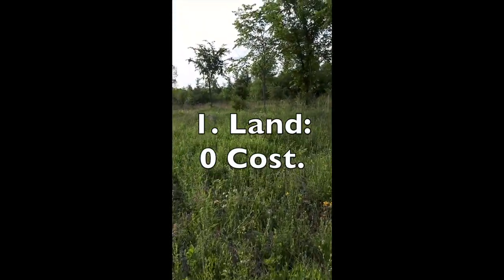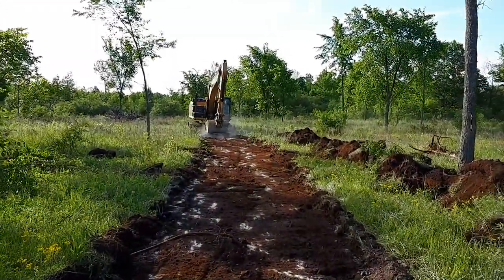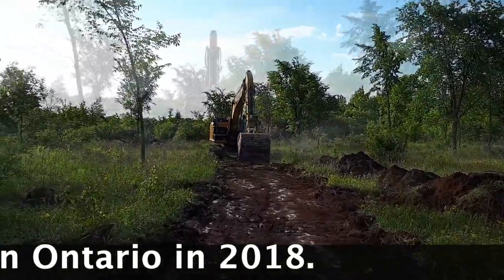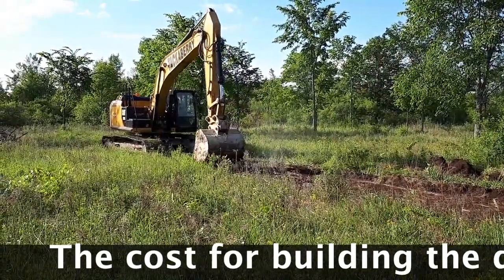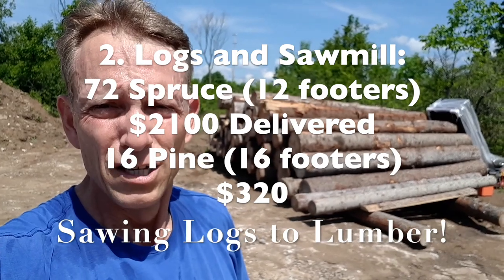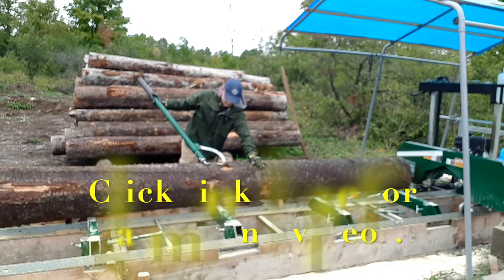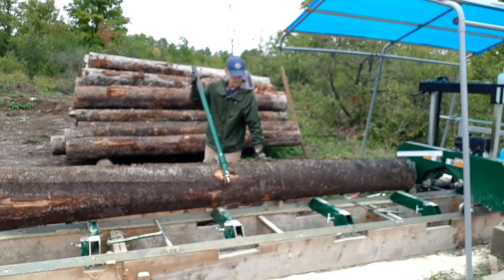You need to have a place where you're going to build your project — you've got to have some land. For the purposes of this project, I'm not including the land value or cost in the budget for this pole barn build process. All figures are in Canadian dollars, and at the end of the video I'll do a summary of all the costs and do a conversion to US dollars.